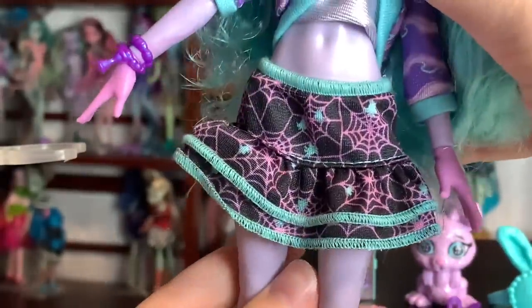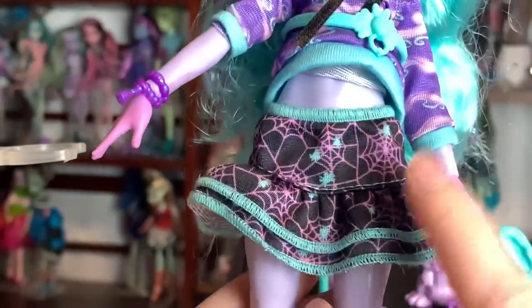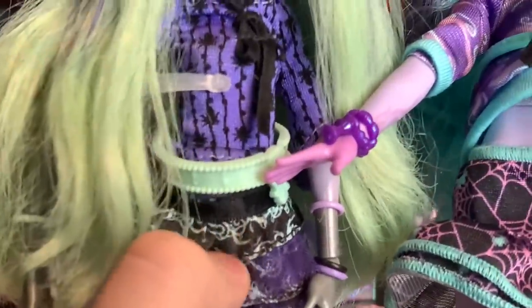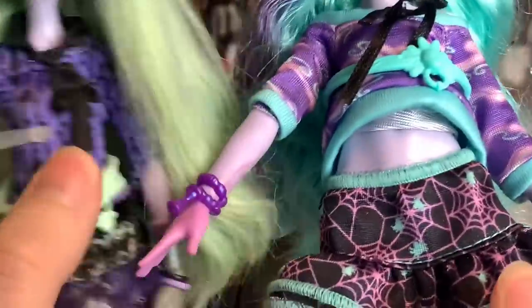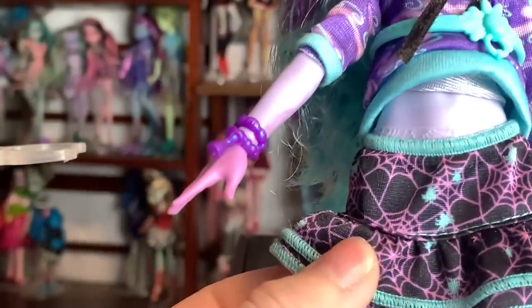All of the edges are serged, which is pretty nice. This is the most typical fabric that you would see in Generation 1 on Monster High. In fact, it is the same fabric they used on the original doll's top, if you're wondering. The skirt's a bit shiny on the other one. This is super, super cute.